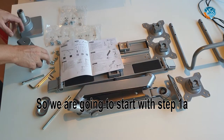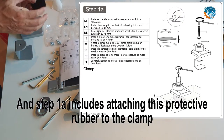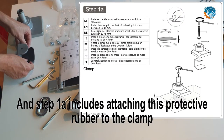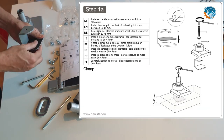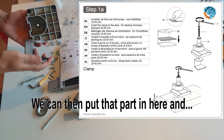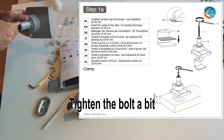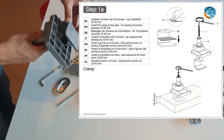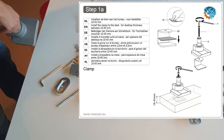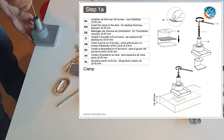We are going to start with Step 1A, which includes attaching the protective part. It's loose and sticks easily — we put this part in here and use the bolts. As you can see, it can now be clamped to the desk and easily fixated.